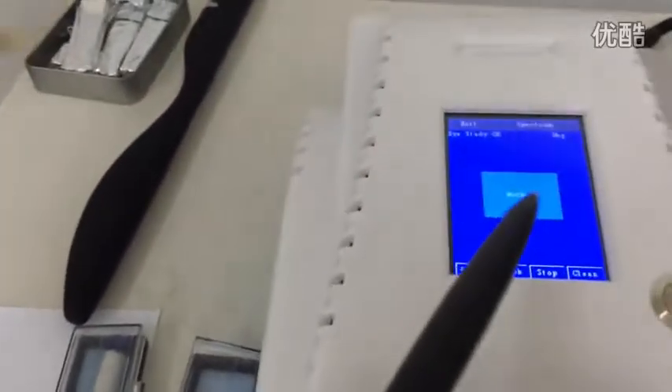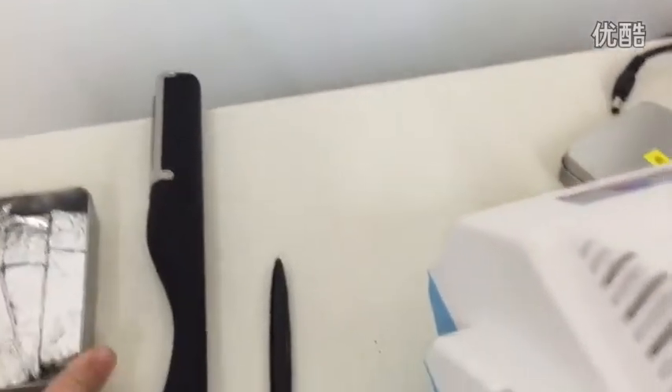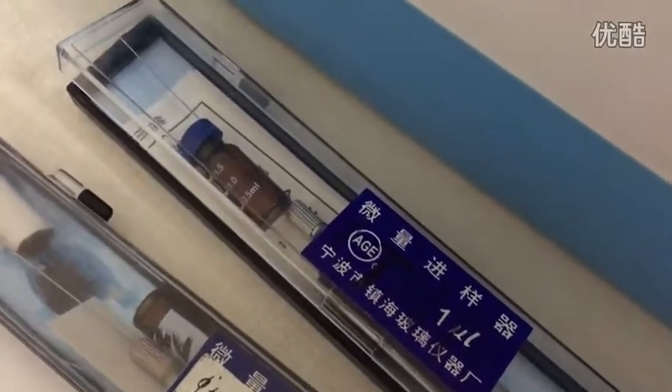This device has a built-in touchscreen and this is the pen for operating the touchscreen. We also have the sampling stick and the sampling paper.